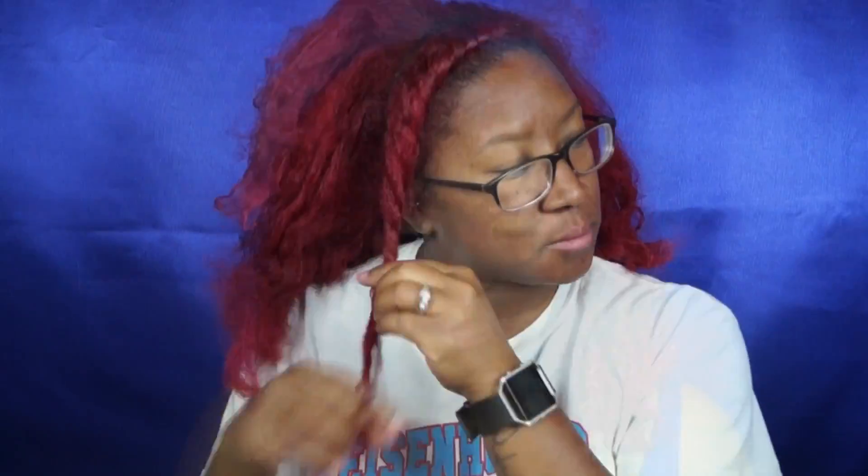So starting with the pre-shampoo treatment — as you can see my hair is very very dirty. I start by sectioning my hair and applying the pre-shampoo treatment to four different sections. I left this treatment on for about 20 minutes before proceeding to shampoo my hair.